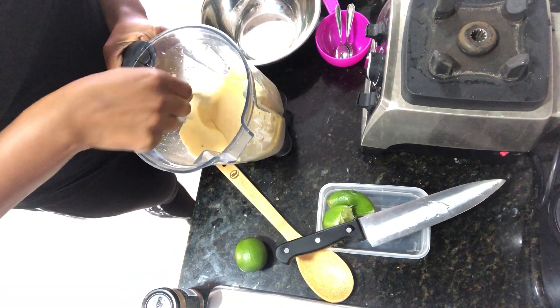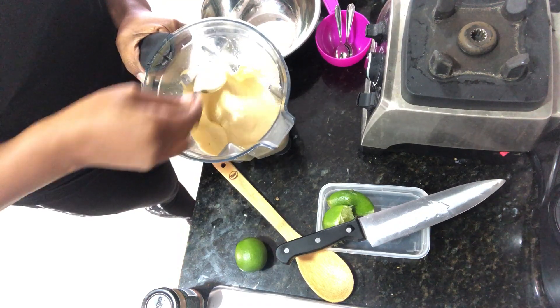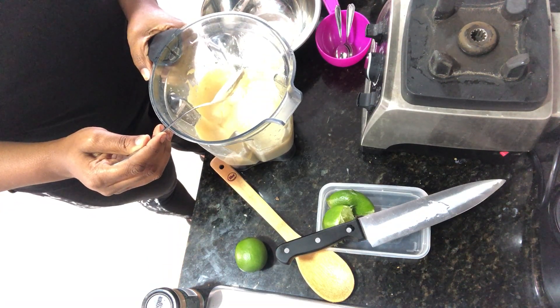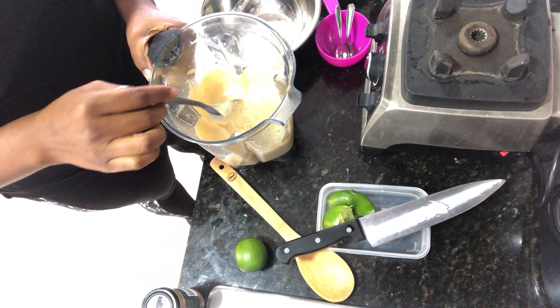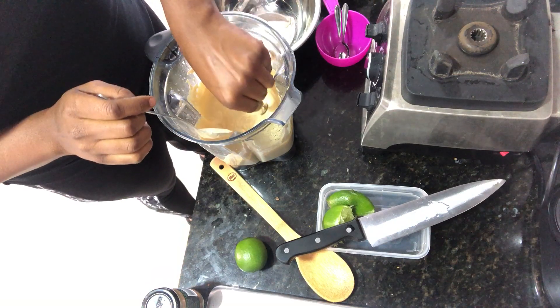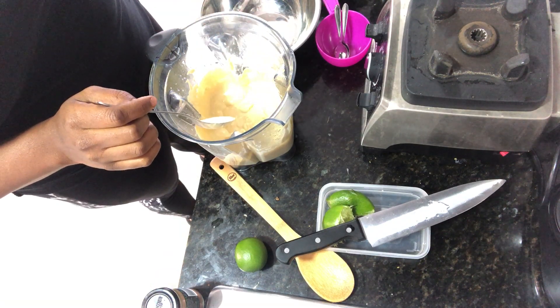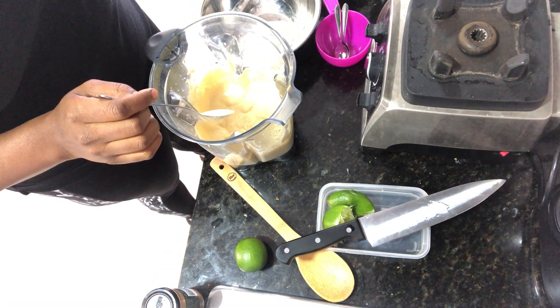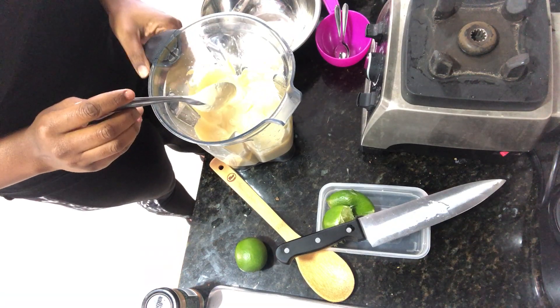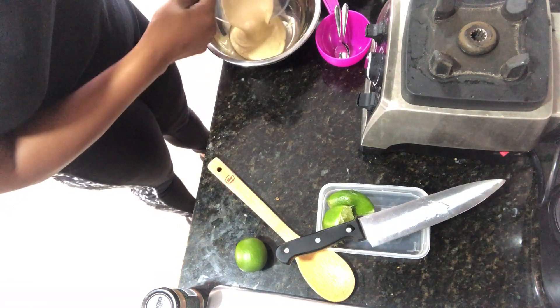I would call this a mock cheese sauce. If I was doing it for nachos or something, I would definitely add a little turmeric to fool people. Now I'm just going to do a quick taste test. It tastes really, really good — it just needs a little bit more salt, but I can add that once we pour it in the bowl.